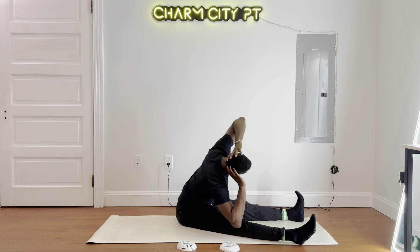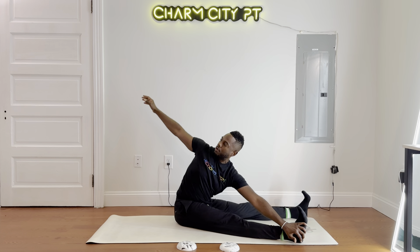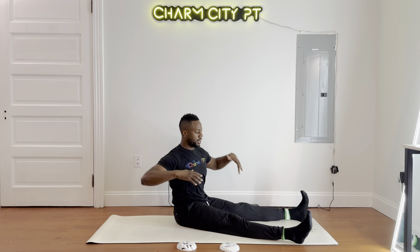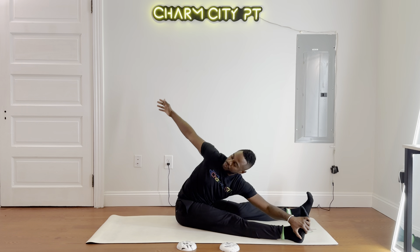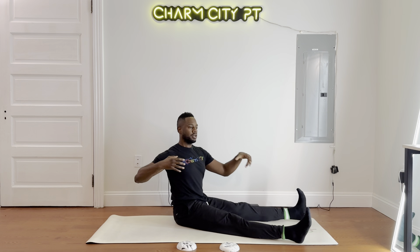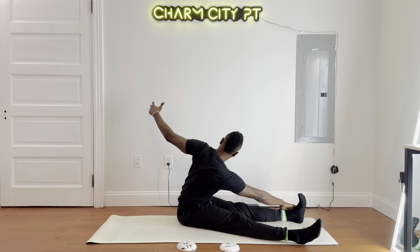And then we'll go to the full saw. I'm going to reach my left hand outside to my knee, shin, or foot. And then we go back, and reach across. Inhale, exhale. In through the nose, out through the mouth. Now we're getting that stretch through the hamstrings and lower back.